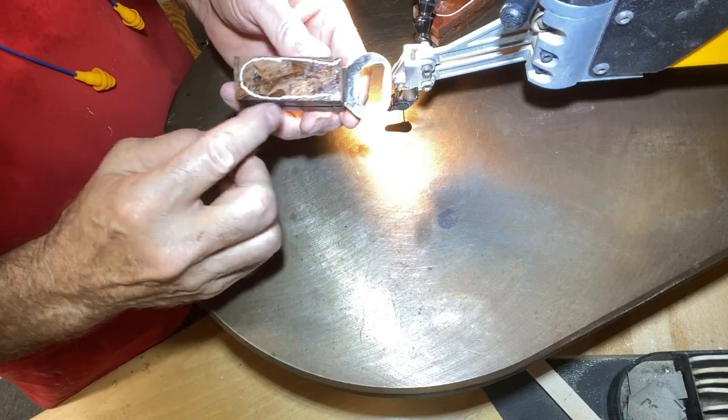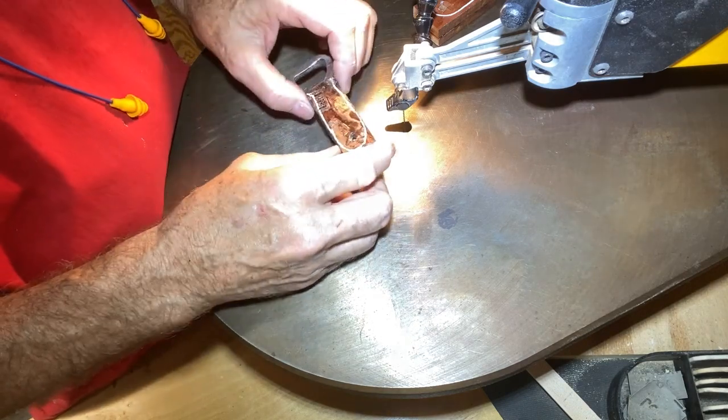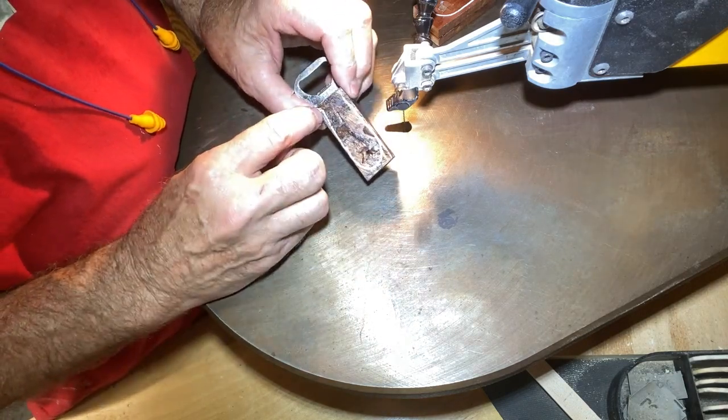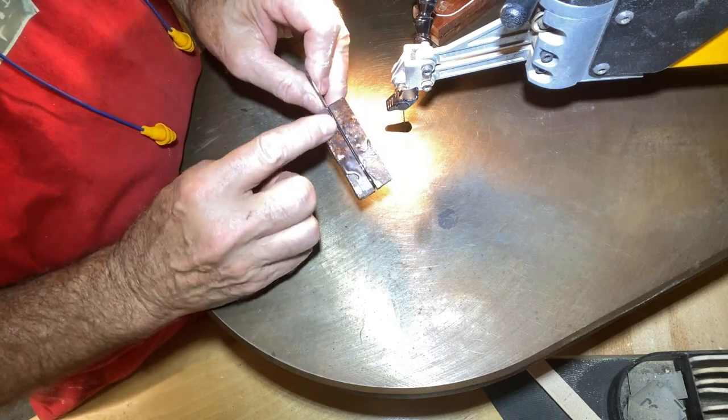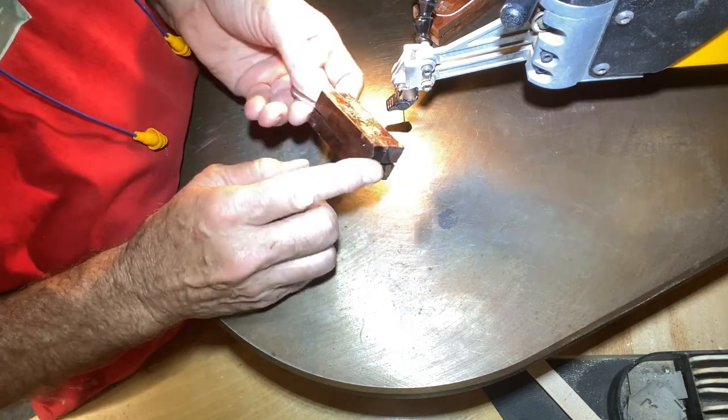I've outlined in white the pattern of the bottle opener. Over at the scroll saw I'll cut around the edges on the outside, which will remove most of the epoxy waste on the sides.